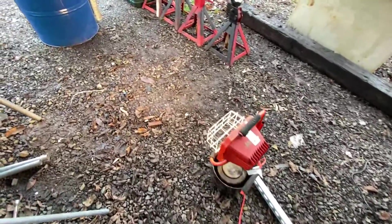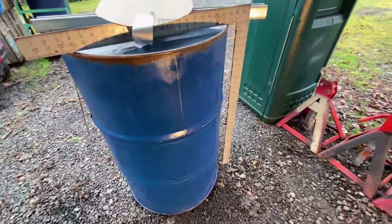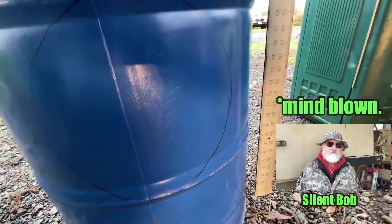I think that worked out pretty cool. I shined a bright light and just traced the shadow that it made.